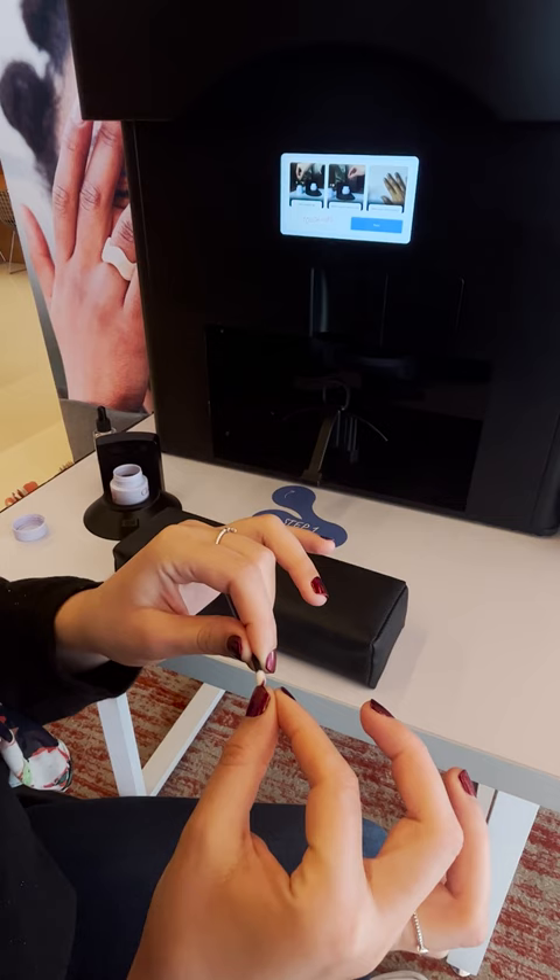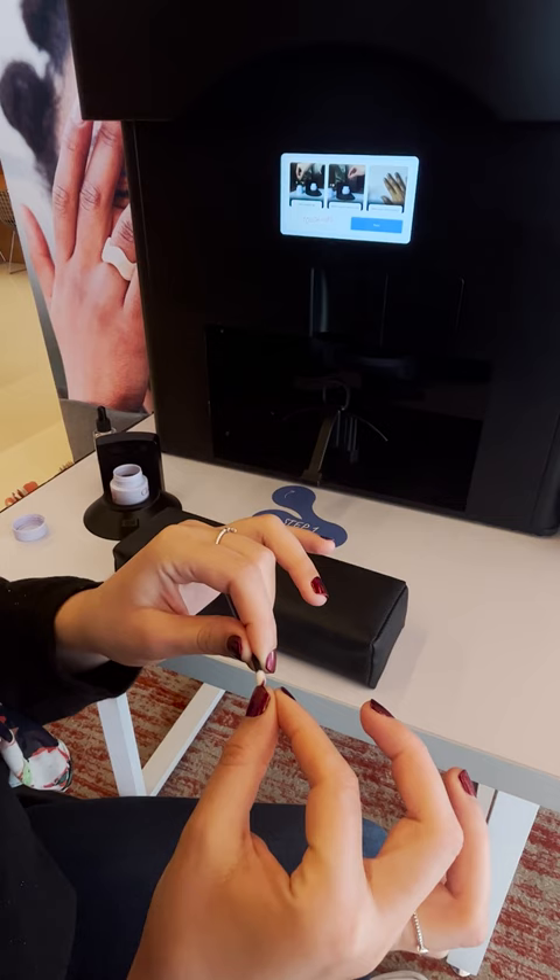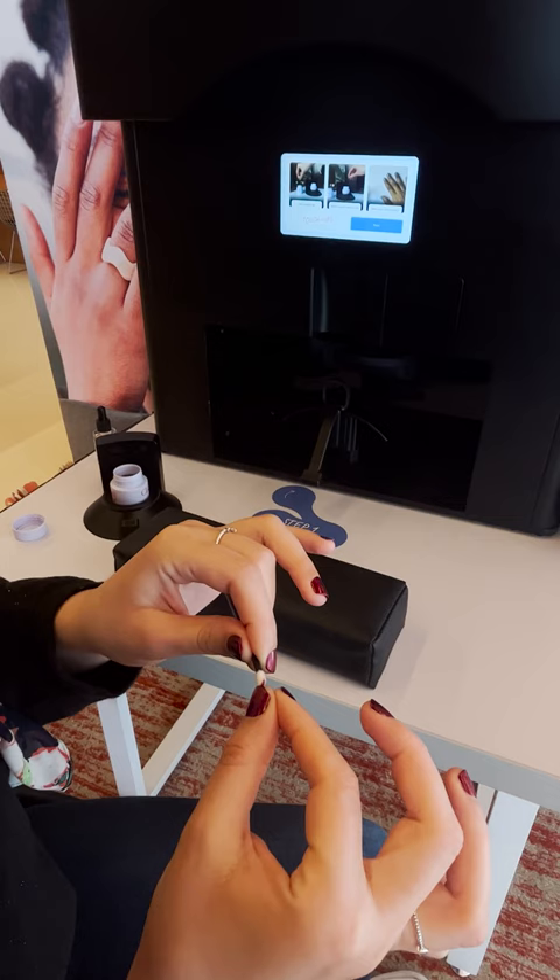There's no top coat — you only get one layer of polish. And then you just use your nail polish remover to touch up anything that goes outside of your nail. I would love to have some fans, but they do have quick dry drops, which really helps.